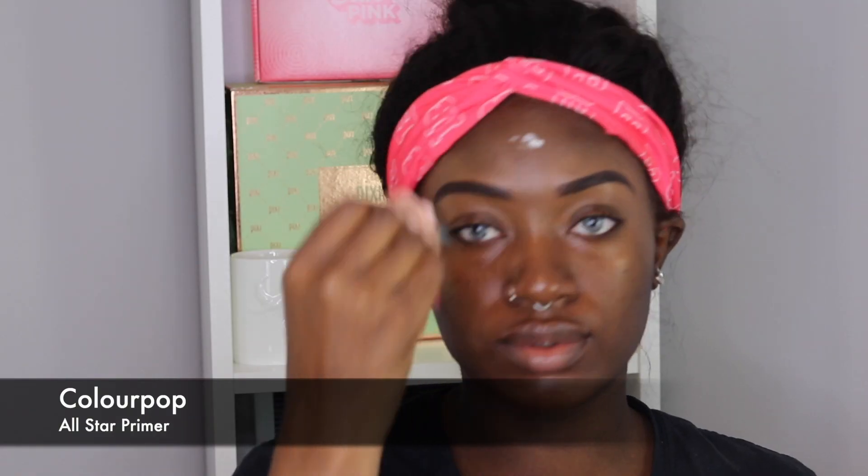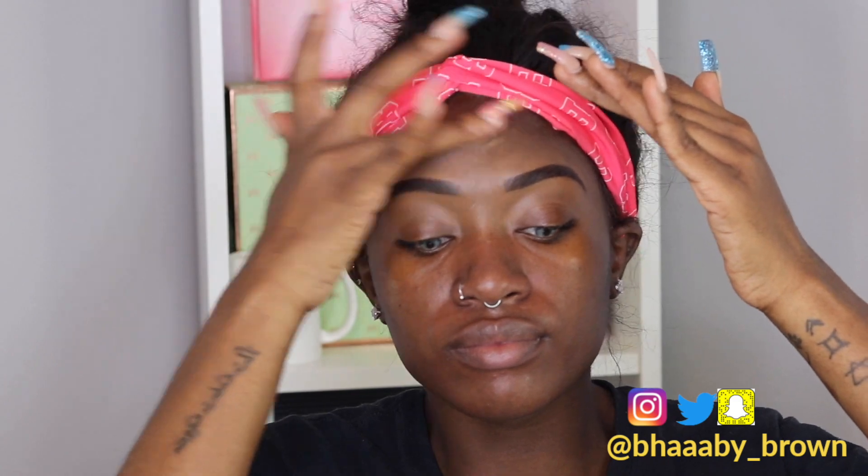I'm going to be showing you guys my fall complexion routine. To start off, I'm going to be going with my ColourPop All-Star Primer. This is a mattifying primer — it's one of my favorite low-end primers. It's only $6 and it works amazingly. It keeps me mattified all day and I'm very oily. Like, you can fry bacon on my face.